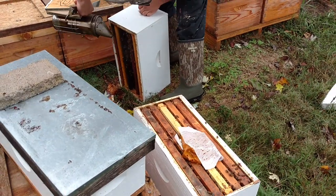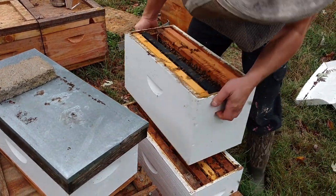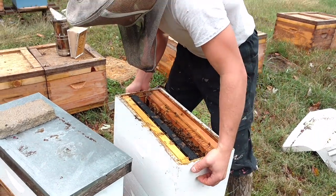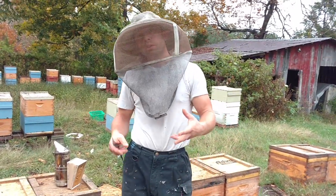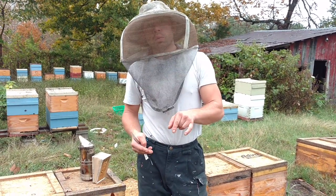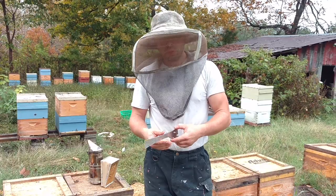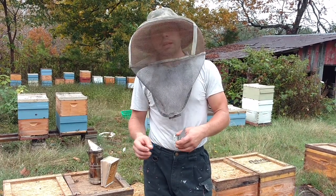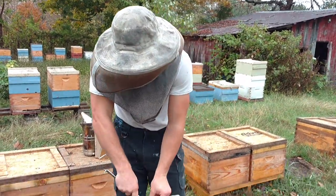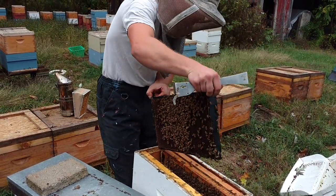Several people have asked: when we combine the two mating nukes, what do we do about the queens? I found the queen I wanted to keep and removed the other. But for those who don't want to take the time or have a hard time finding the queen, there's nothing wrong with combining them using the paper method — I'll leave that link below. If you have two queens and don't want to find them, you can let the bees decide, though sometimes both queens are allowed to live for a time.